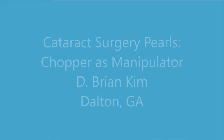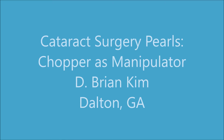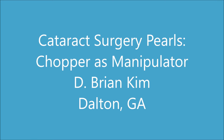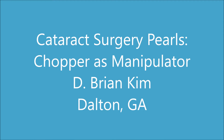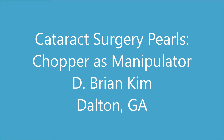Hi, this is Brian Kim. I'd like to share my pearls on using the chopper as the manipulator. Using the phaco tip to grab and roam within the capsular bag is unsafe because you can snag the iris and the posterior or anterior capsule. The phaco tip can only function as a grabber using phaco, aspiration, and vacuum, which is uncontrolled. The chopper, on the other hand, does not have any of those issues and you can freely go close to the iris and capsule without fear of damage.